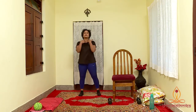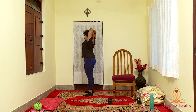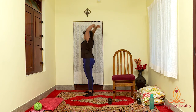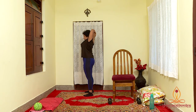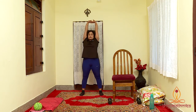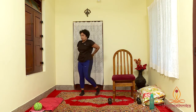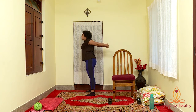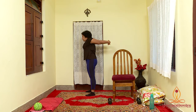Let's stretch: biceps, triceps, shoulders, chest and back.